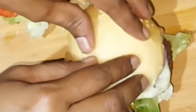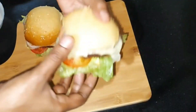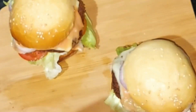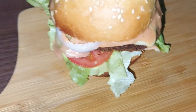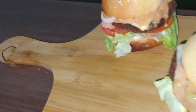Now we are ready for the burger. Please try it for everyone. Subscribe and support our channel. Please like and comment. Don't forget to share it with your friends and family. Thanks for watching.